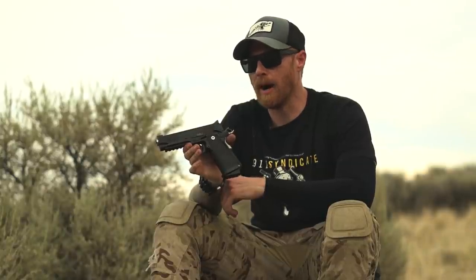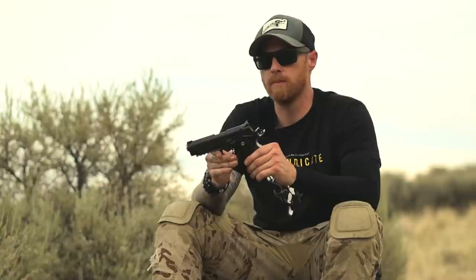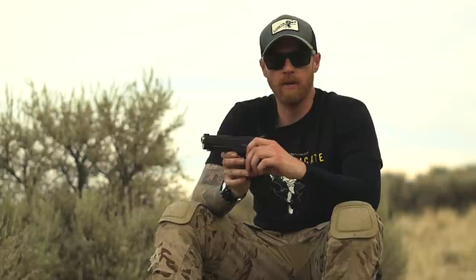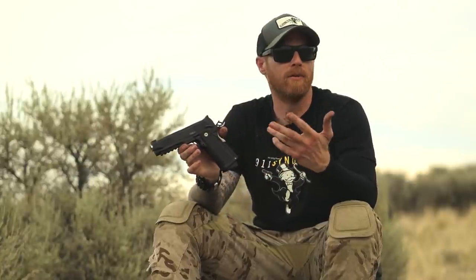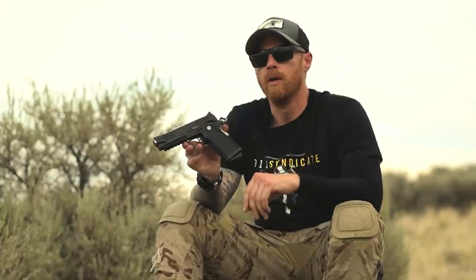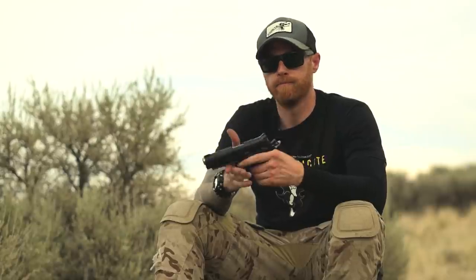I reached out to Bull Armory after that review and said hey, I'd be happy to do something else for you guys at some point. We were recently in touch and they were going to send me a competition-oriented gun, but truth be told I'm not a competition shooter — no jerseys or anything like that. Fortunately, they sent me what would be a 2011 competitor to something like a Triarch or a Staccato — a duty/carry-oriented double stack 2011.